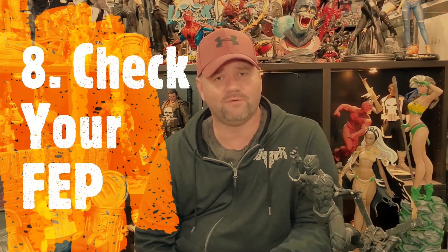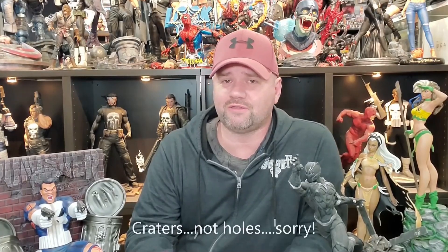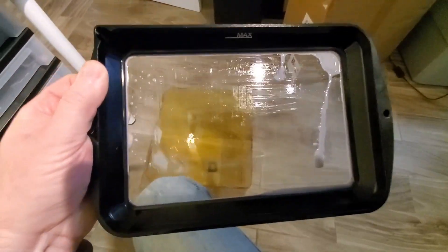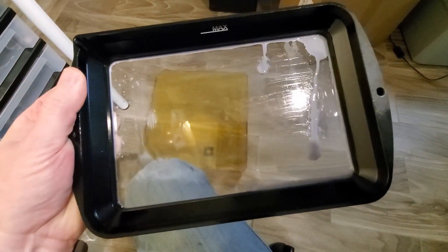Number eight: check your FEP from time to time, especially if you're using the whole build plate a lot or printing frequently. The FEP can get scratched, develop divots and holes, so the UV light doesn't get through it and you'll have failed prints every time. You also want to make sure your FEP doesn't get a pinhole that leaks resin onto your screen — then you're going to be in a whole world of hurt. It's just good practice to look at it every so often to make sure everything is fine.